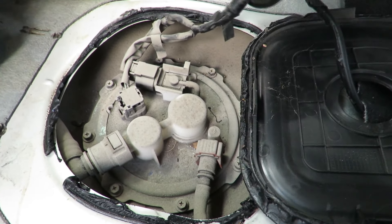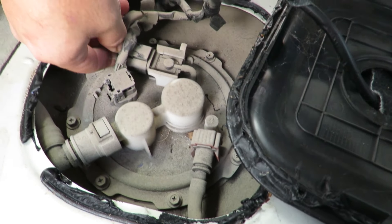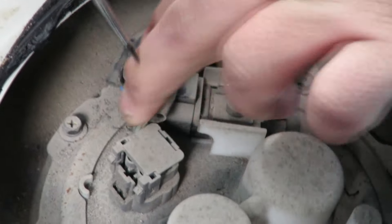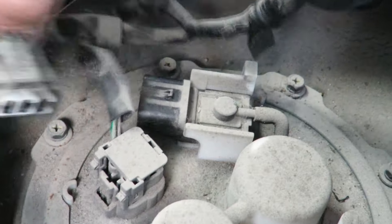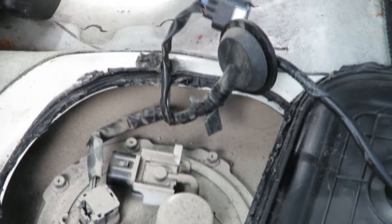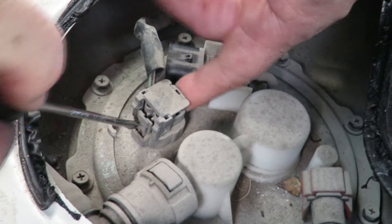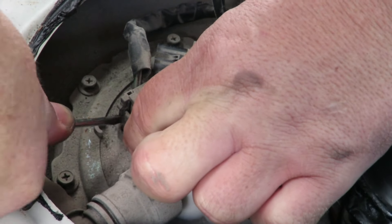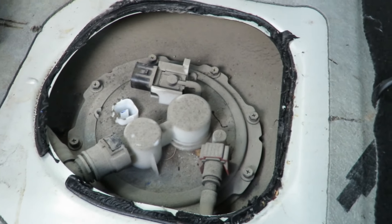This will probably take two people. There's a little tab right here — push this tab down with a screwdriver and that connector comes off. This one has a tab right here too — push it in and it comes off. And that is your wires, completely out of the way.